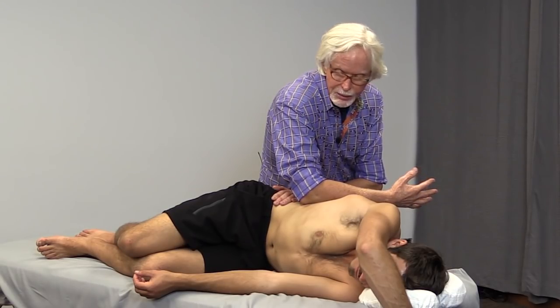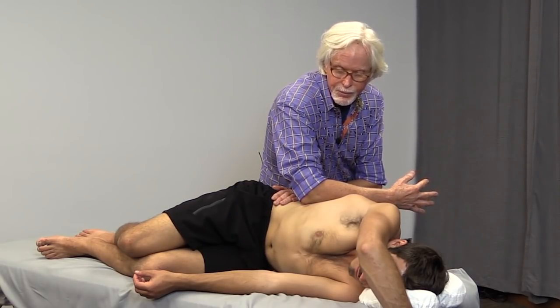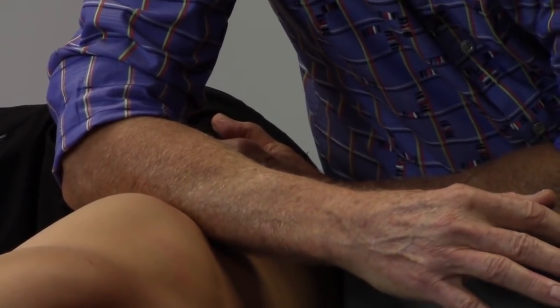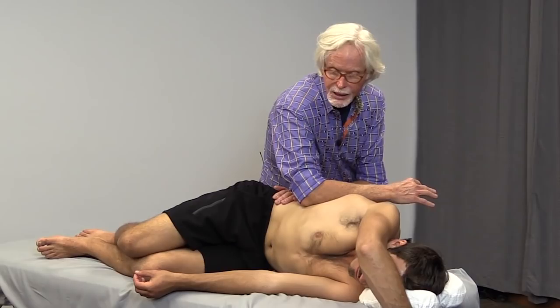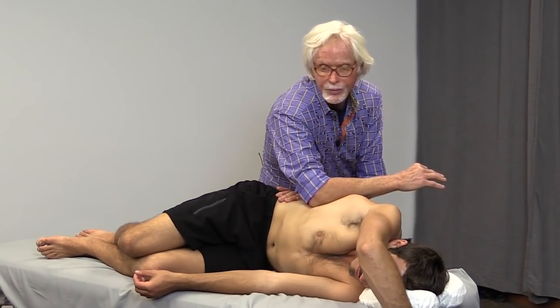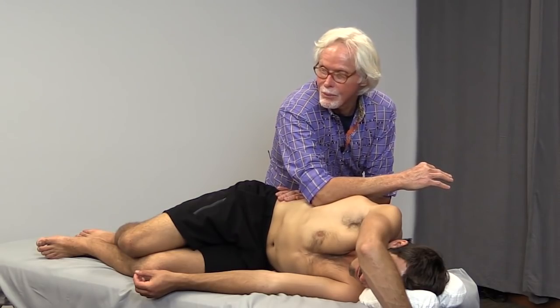I'm going to slowly start pronating my forearm — not my hand, but my forearm — slowly. That will give you an added hook, a lot more fascial drag, and a lot more ability to decompress the sides of the body.